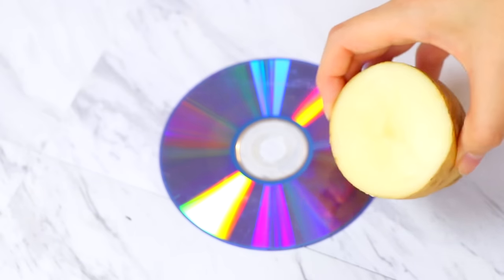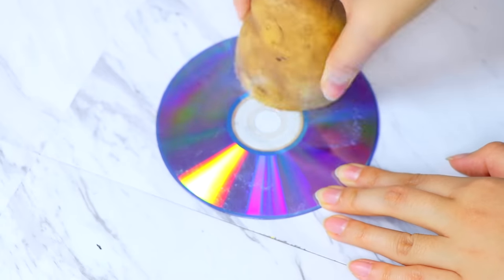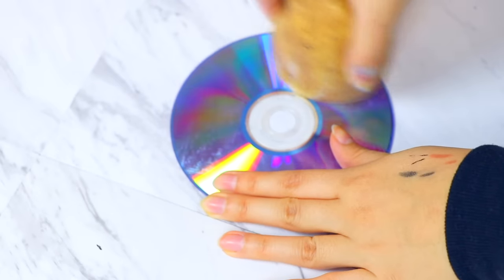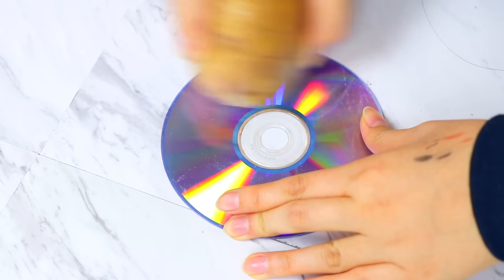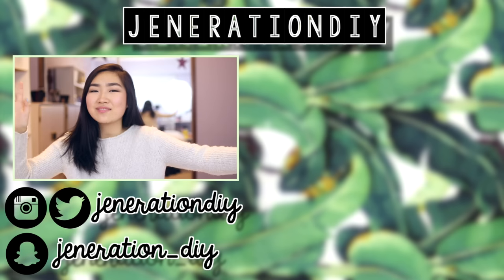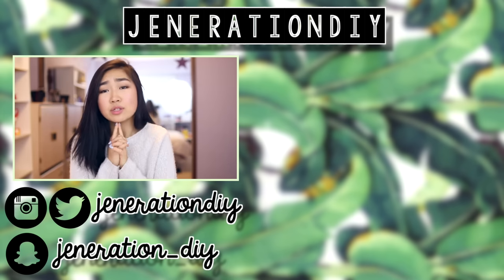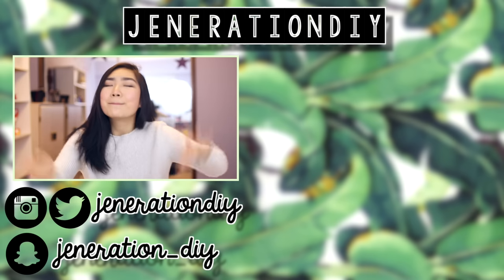This second life hack is with a potato and a CD. CDs are kind of not existent anymore, but if you have any scratches on them that you want to get off, you can use a potato to help get rid of scratches. That is pretty much it for this video. I hope you guys enjoyed it. Make sure to subscribe if you haven't already and I will see you guys next time. Bye!